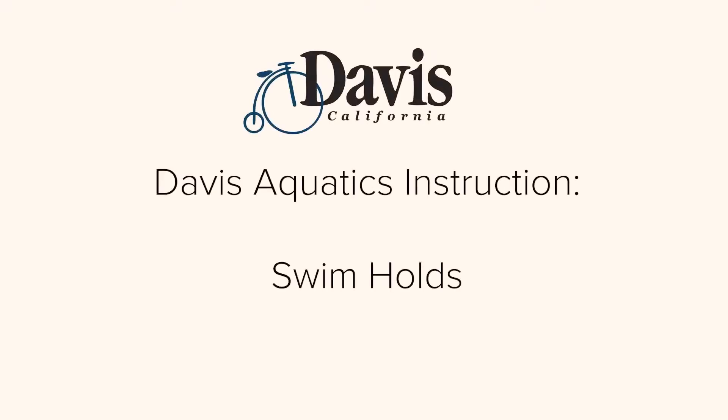Welcome to the City of Davis Swim Lessons program. Use this video as a resource to help you and your family have the best experience possible during our swim lessons.